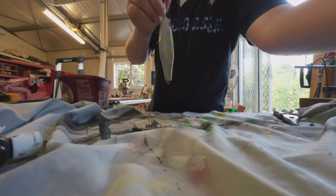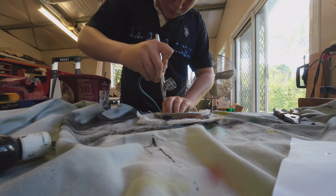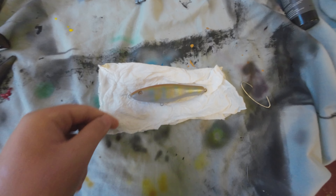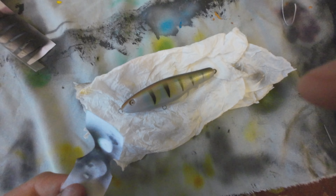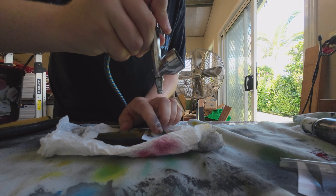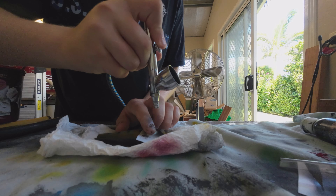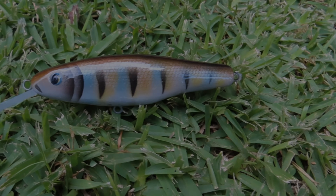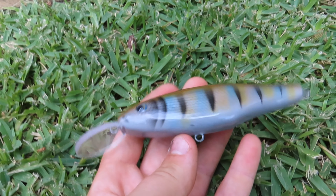Now for some silver scales. Now I'm going to do some black lines with this little stencil here. Now I'm going to do the gills. That's a good looking lure right there — that's the colour scheme.